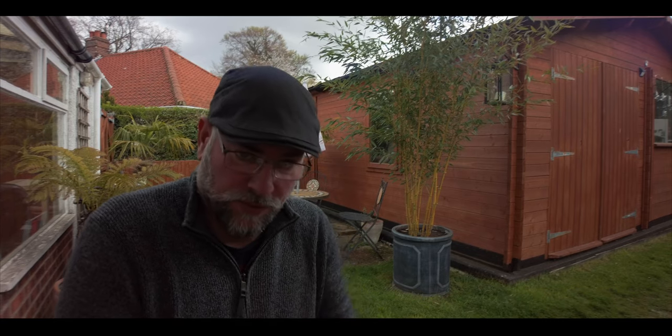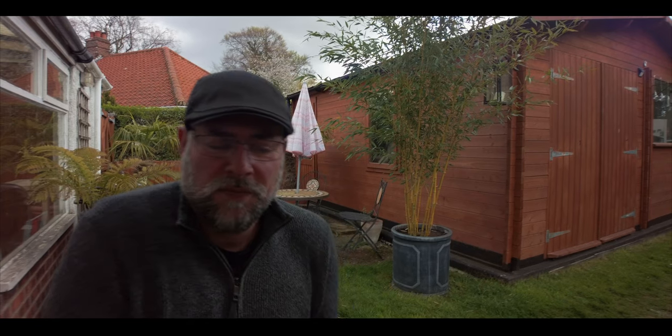With an anamorphic lens you're getting all the image. Basically what's happening is it's squeezed down, so my face is looking quite thin and tall at the moment until it gets processed. I use Final Cut Pro X and I would de-squeeze this video format in Final Cut Pro X. It's quite cool — you're getting these black bars top and bottom but not losing any of the image, and what you are gaining is a nice wide format. It gives it that real cinematic feel.